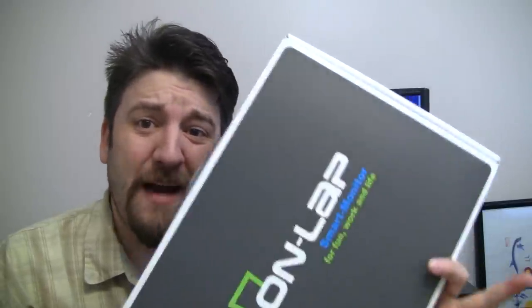Hey guys, the Onlap 1302 is a smart monitor — an auxiliary monitor for your laptop or for your smartphone. Let's go take a look.